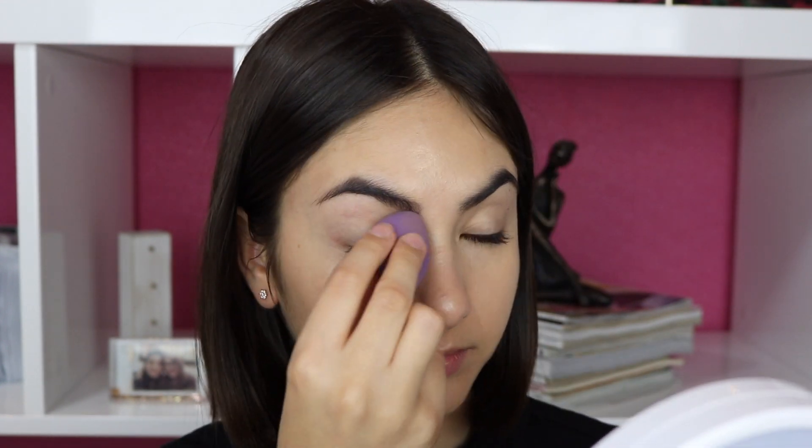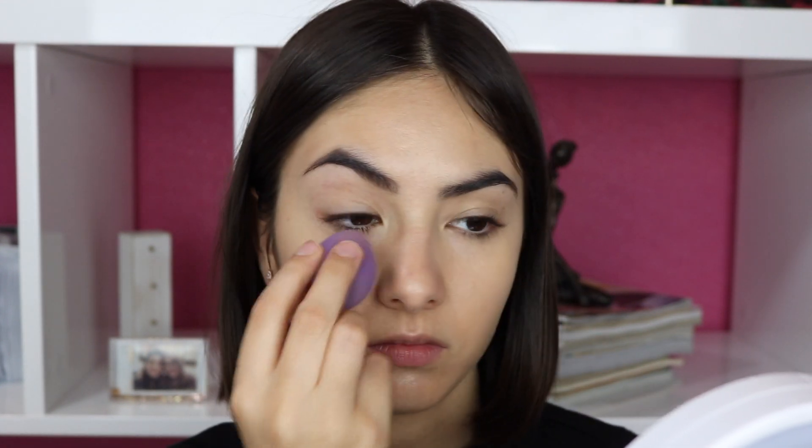So now that our skin is evened out, I'm going to go in with my RMS Beauty Uncover Up Concealer. We just want to even out the skin. I don't really want to hide the fact that I have dark under eyes — I've not been sleeping well, so I have a little more than usual. But this is just going to make sure that they're even, a little covered but not so much. So I'm going to go in with my finger and apply this all over the under eye, then use a beauty blender to get rid of some of the excess product.